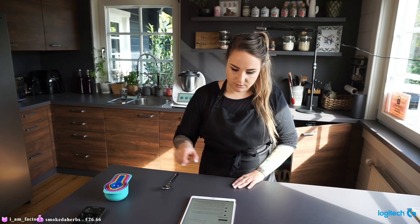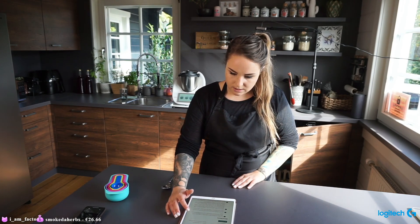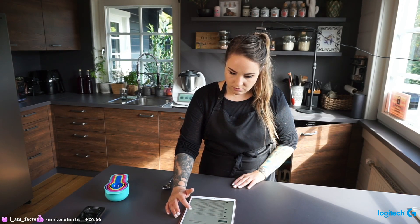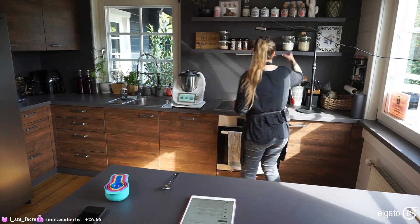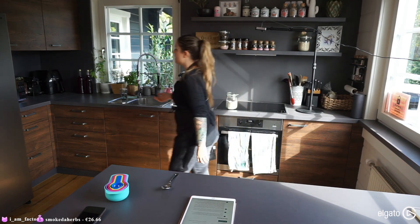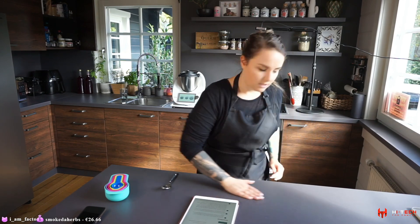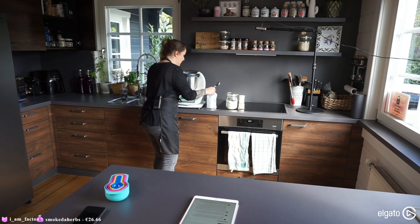We need to combine sugar, salt, and yeast, plus three cups of flour to start. So we need flour, sugar, and salt — that's it. I'm adding two tablespoons of sugar in here and mixing it.